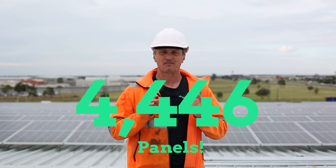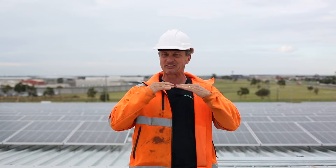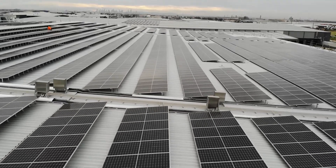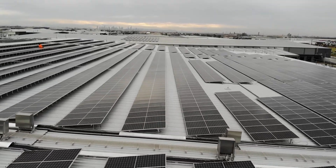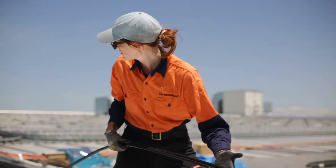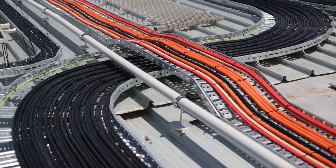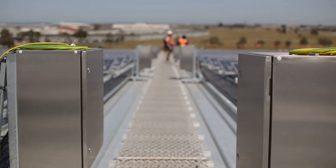There were 4,446 solar panels and if you put them edge to edge, effectively you've got a distance of about nine kilometres. The amount of DC solar cable from the combiner boxes exceeded 20 kilometres.